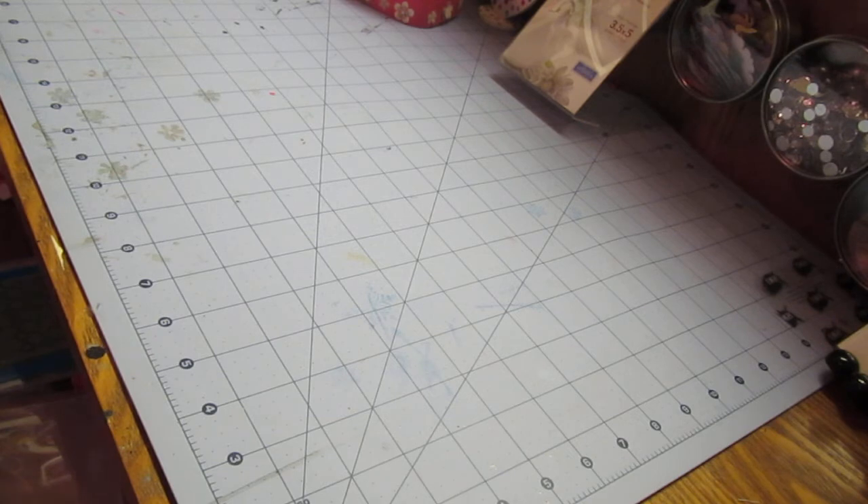I wanted to share with you a quick little lesson that will lead into a couple other lessons on shading and blending here in the next 24 to 48 hours.